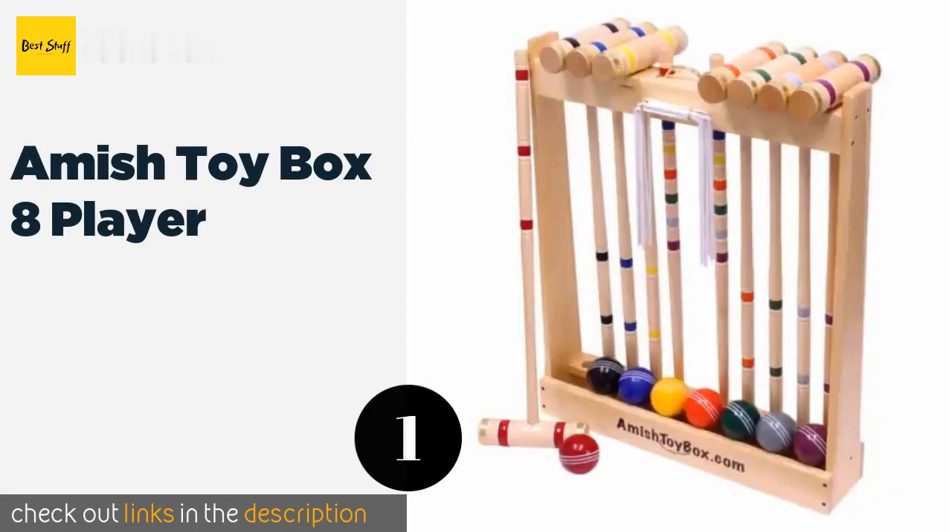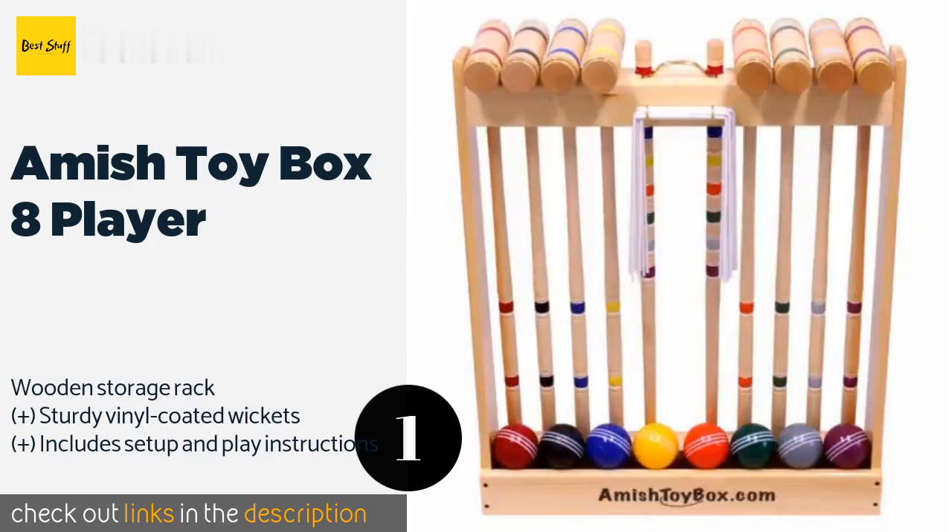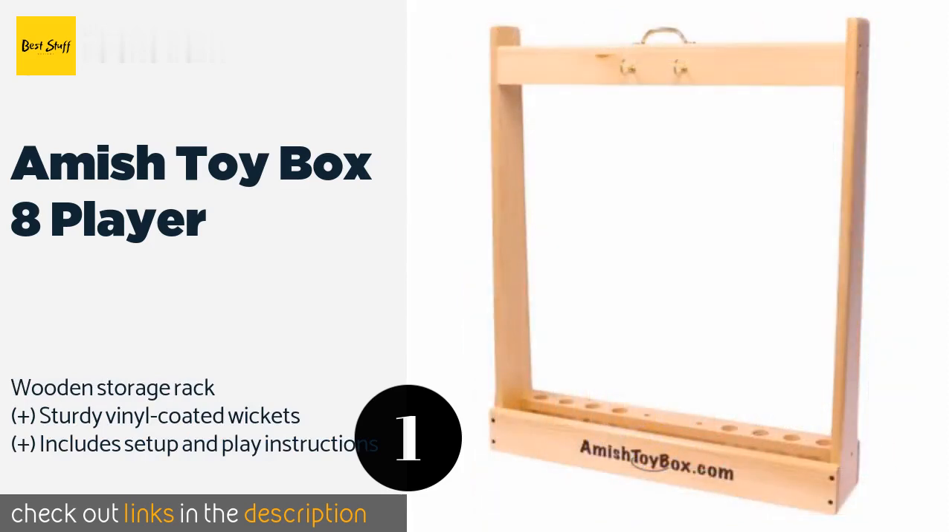The first product on our list is the Amish Toy Box 8 Player. Handmade by craftsmen in Lancaster County, Pennsylvania, the Amish Toy Box 8 Player is both handsome and durable.